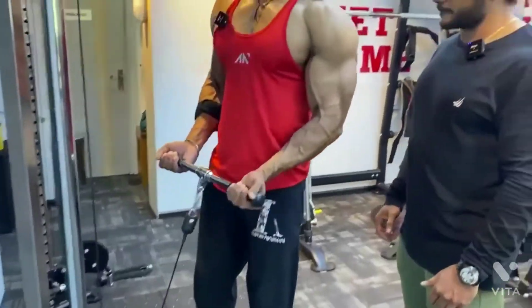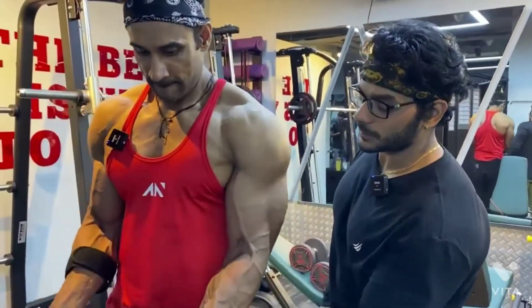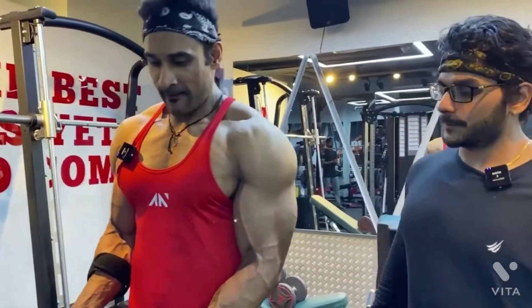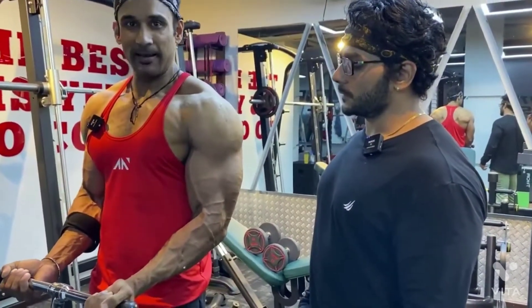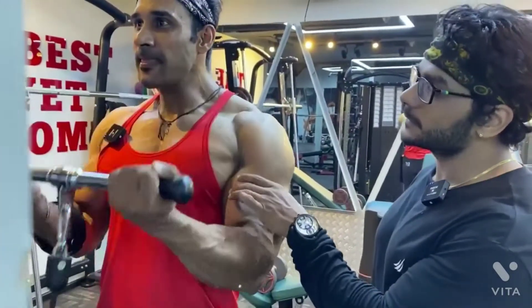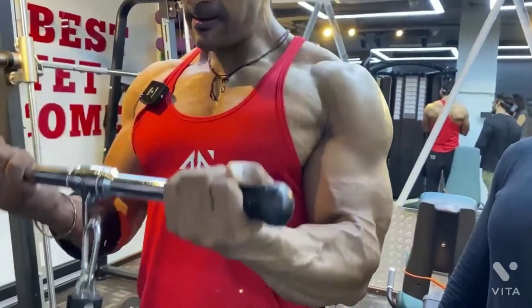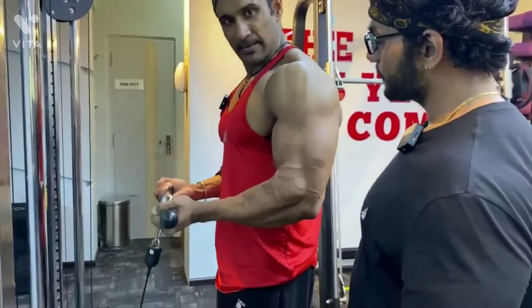You have to put it in hand. Elbows in, a little bit, on the inside. You have to put it in hand. Shoulder straight. Now, I have to put the rod on my chin. Look at the hand. Look at the chin. Elbows in. Can you see it? Perfect. Elbows are not coming outside — elbows are inside.